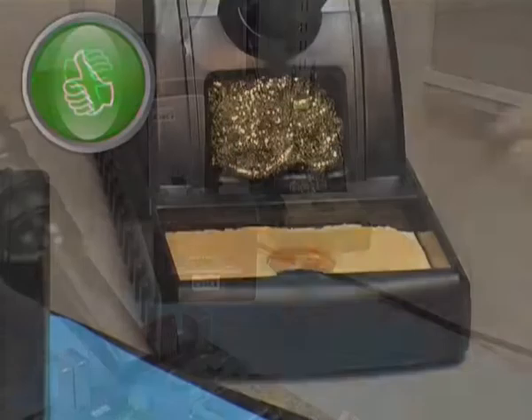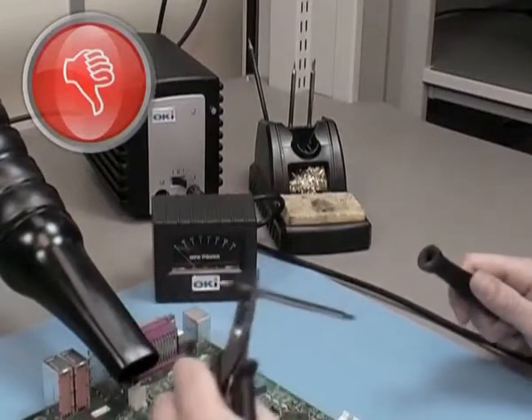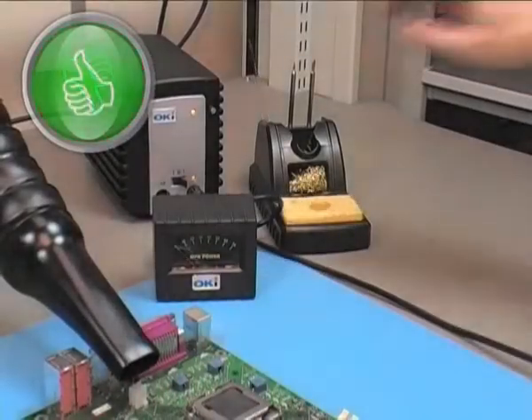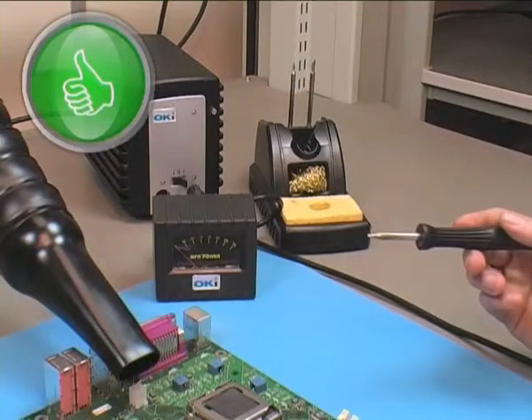When changing tips, never remove tips or cartridges with pliers. You should always power down the station and use the included tip change pad to change tips.